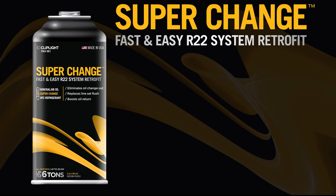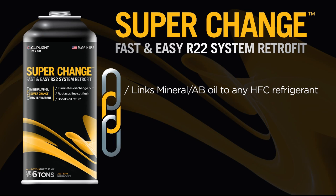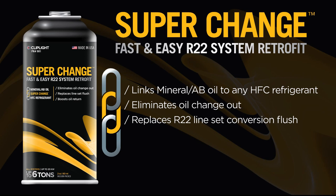SuperChange is the solution for drop-in and retrofit refrigerants. SuperChange creates a strong compatibility link between mineral and alkylbenzene oil to any HFC refrigerant. This compatibility link eliminates the need for oil change out and replaces R22 line set conversion flush, saving you time and money, and boosts oil return and heat transfer for drop-in and retrofit refrigerants.